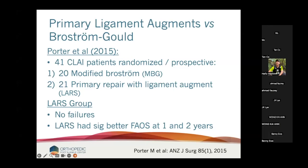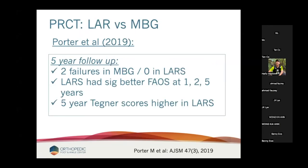He then extended this to five-year data. Prospective Brostrom versus ligament augment: he had two failures in the modified Brostrom group, none in the ligament augment group. The ligament augment group was better at every time interval measured — better at one year, two years, five years — and at five years, Tegner scores were higher in the ligament augment group. This is 2019 level one data saying simply: it's better if I augment my Brostroms.